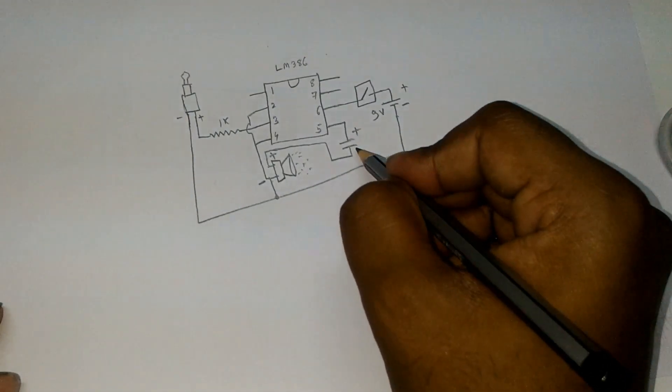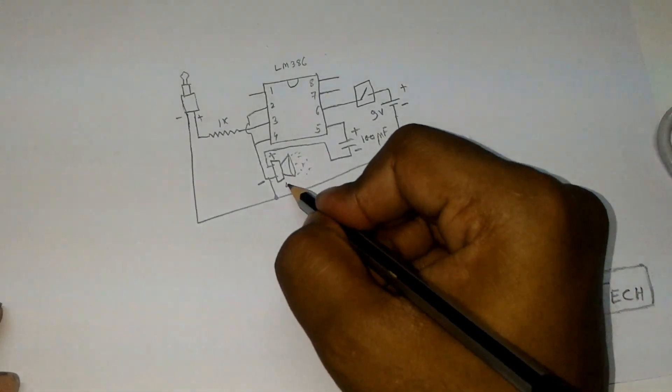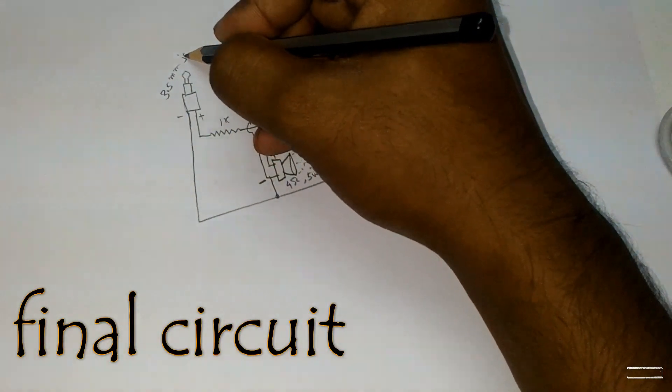This is a 4 ohm 5 watt speaker, and this is the 3.5mm jack.